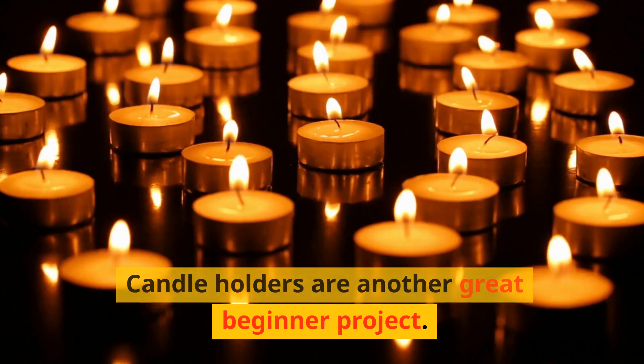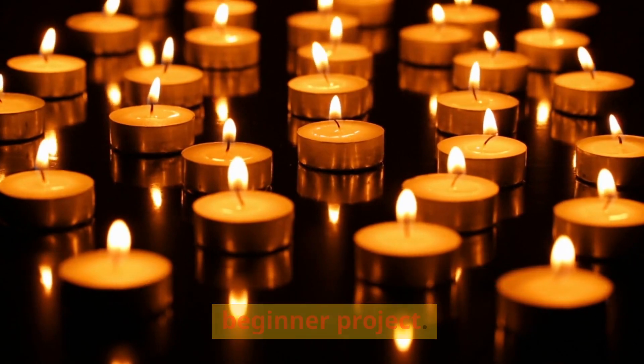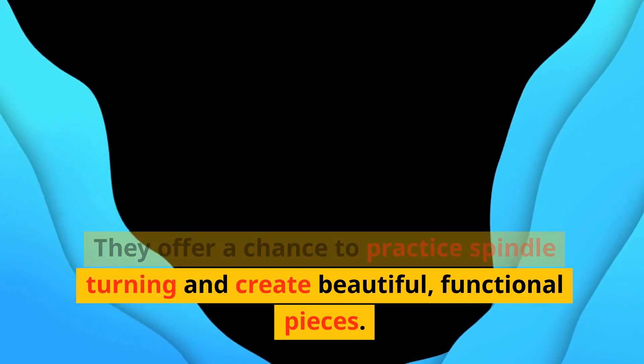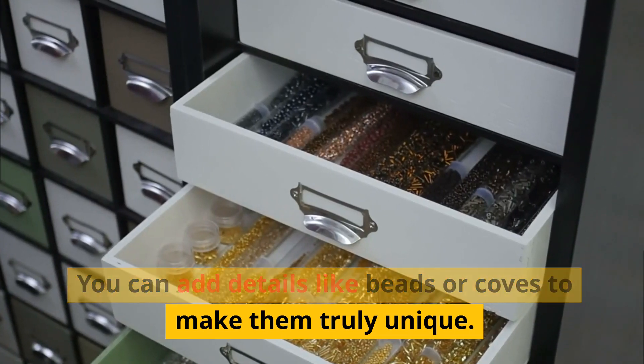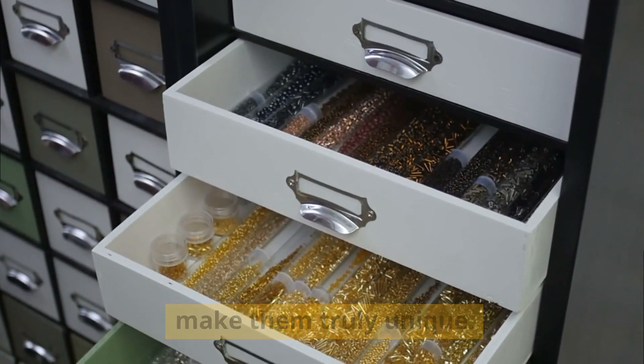Candle holders are another great beginner project. They offer a chance to practice spindle turning and create beautiful, functional pieces. You can add details like beads or coves to make them truly unique.